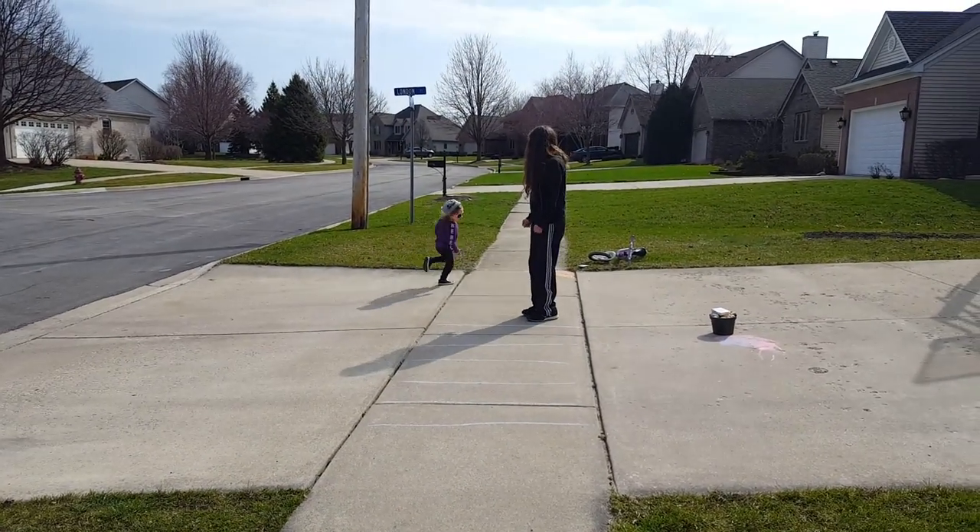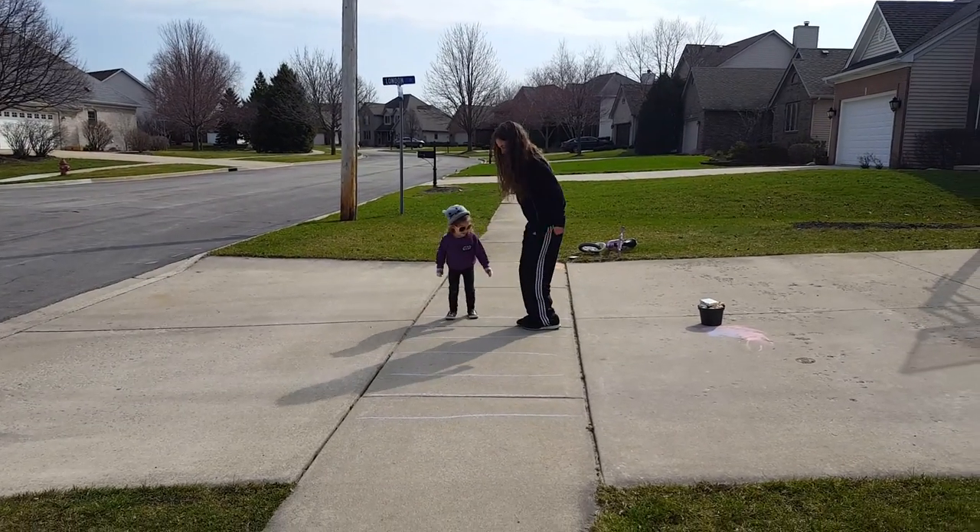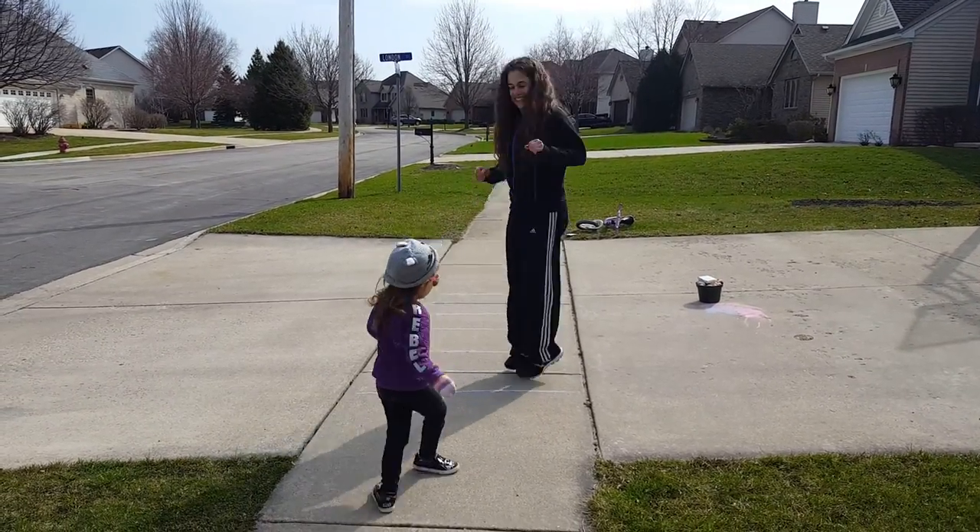And then we're going to hop on the side. Good job.